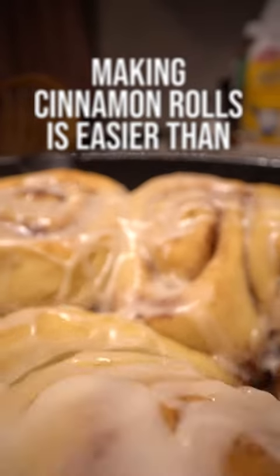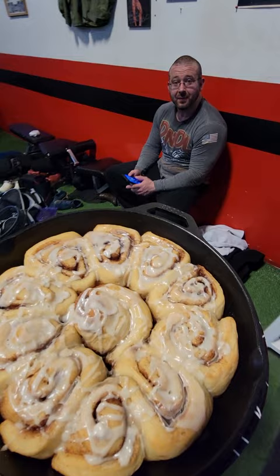I have always labored under the delusion that making cinnamon rolls was a very complex process until I made them myself and surprised all my friends at the gym with them.